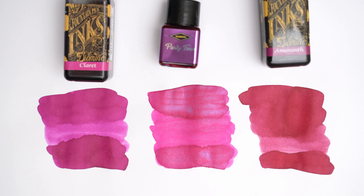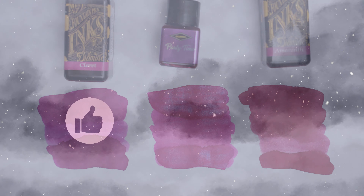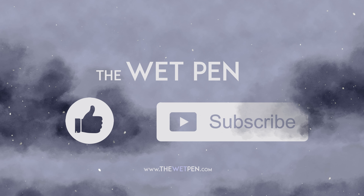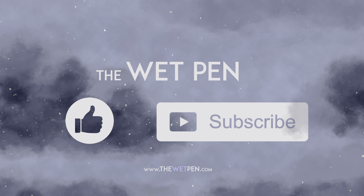In the end, now that they're all on the same paper, it's pretty easy to see the differences between all of these inks. And that's it! If you're not already subscribed, this is a good time to do it, and I'll see you back here tomorrow with another new bottle of ink. Merry Christmas, everyone!